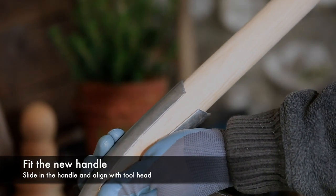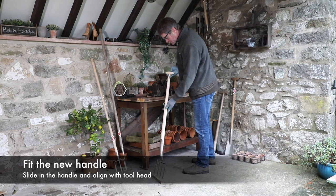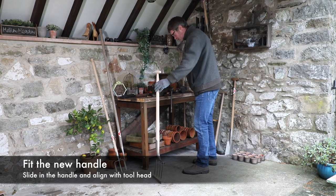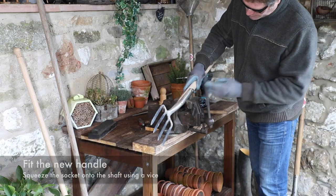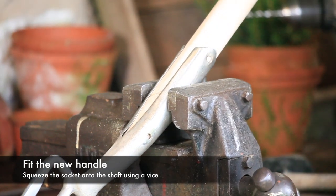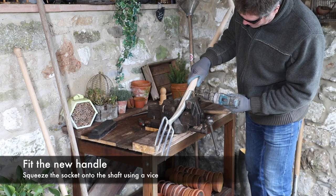Slide the handle into the stainless steel socket and ensure the handle is aligned with the stainless steel blade of your garden tool. Using a mallet, knock the shaft into the socket to locate it. With the handle in the correct position and correctly aligned, use the vise to squeeze the stainless steel socket together, clamping it to the shaft.